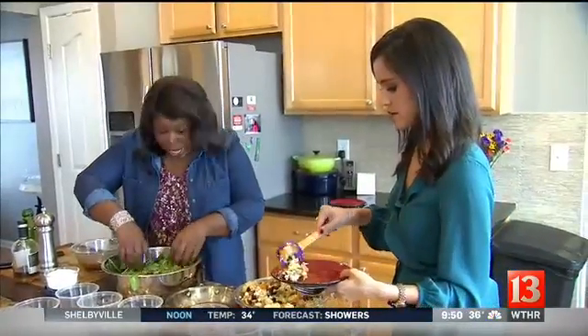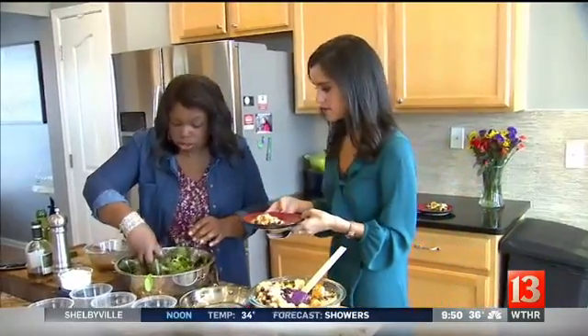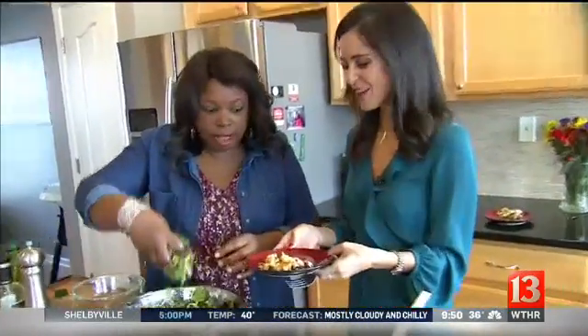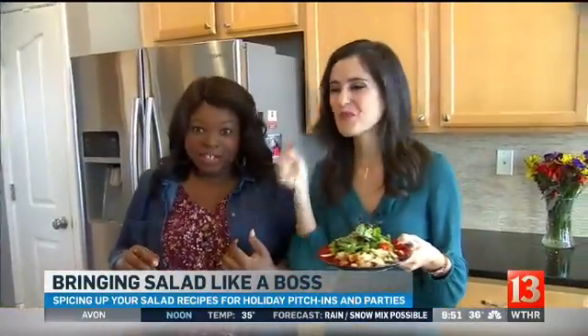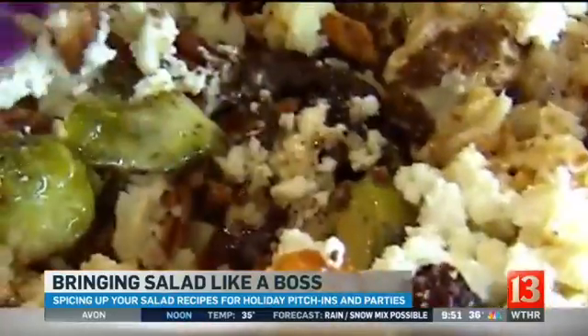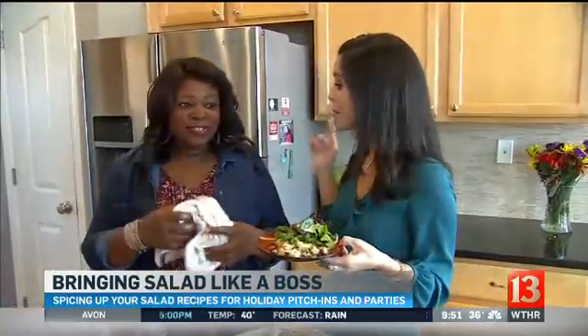These are side dishes to impress. Should I put some of that dressing on here? Go ahead — and as a chef, I'm allowed to use my hands. So you've got some salad. She can taste all the butter! That's exactly what I'm tasting. Thank you so much, Tenoria. As she says, when you bring the salad, bring it like a boss.